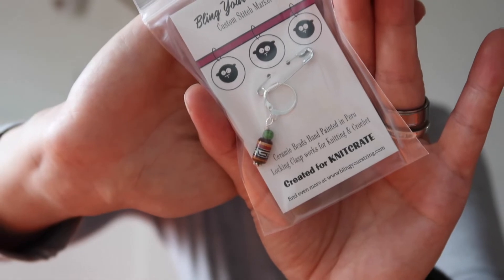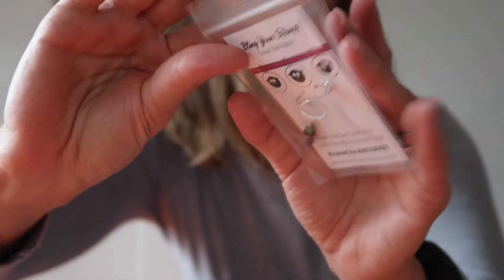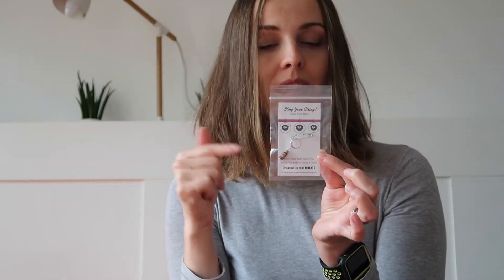We also have something over here which is Bling Your String — custom star stitch markers. I have ceramic beads hand painted in Peru. Check that out, so cute! There's a discount code on the back as well.